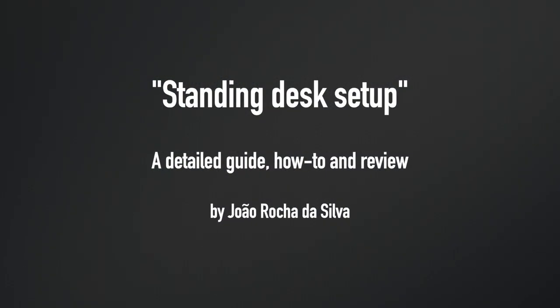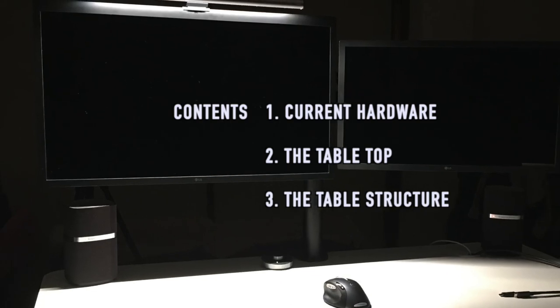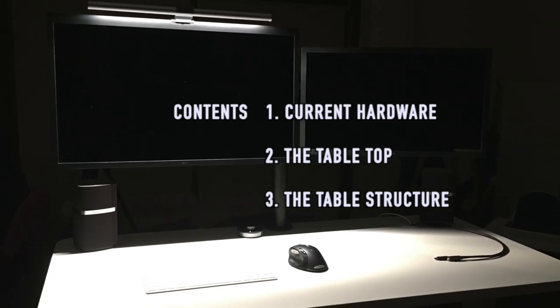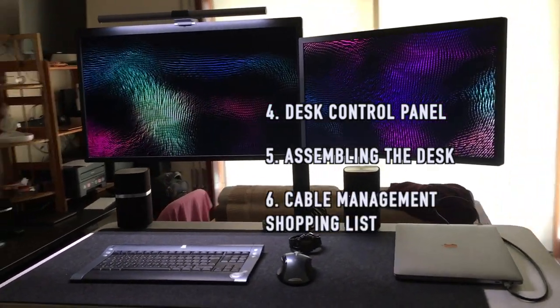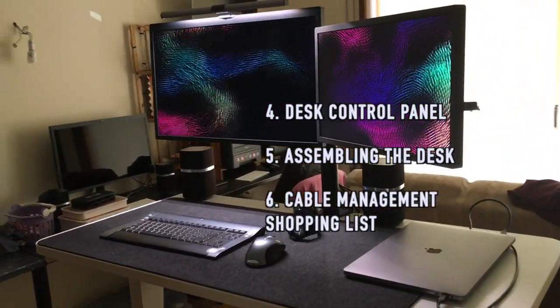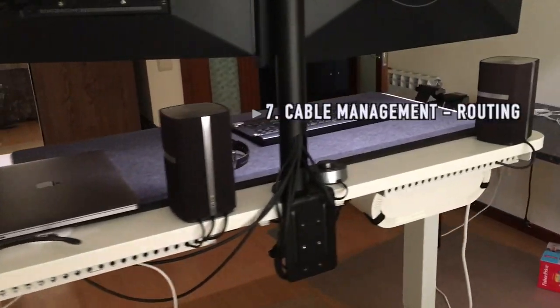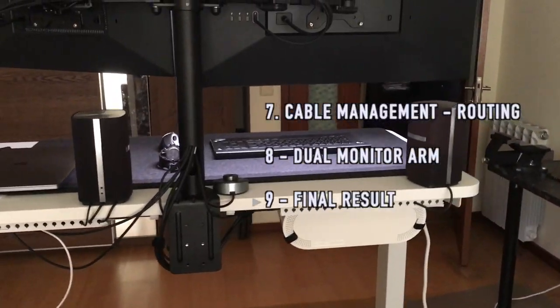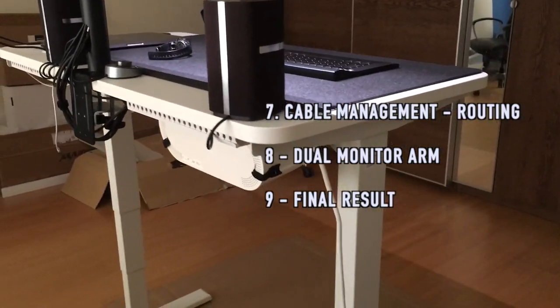Greetings viewers, welcome to another video where I set up my standing desk for remote work. I'll start with a review of the current hardware, show you how to choose a tabletop, the table structure, and the different types of desk control panels. Then I'll cover how to assemble this particular desk, cable management, materials, routing cables, how to assemble the dual monitor arm, and the final result.